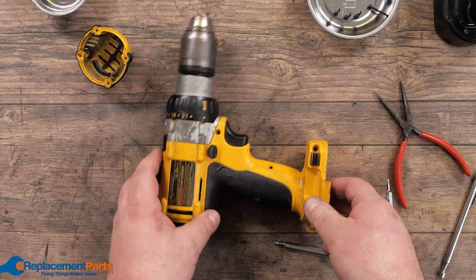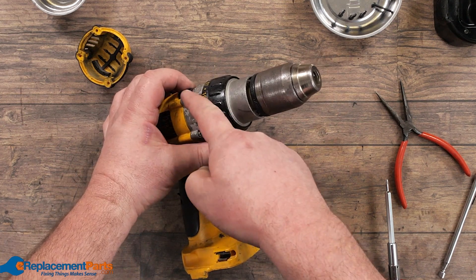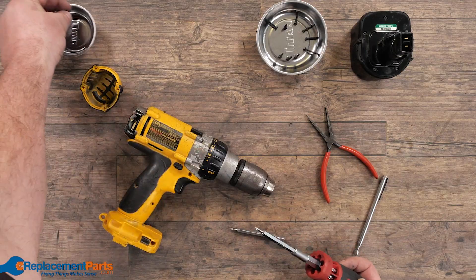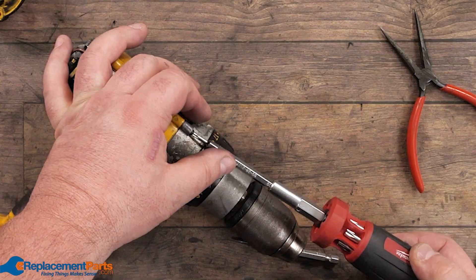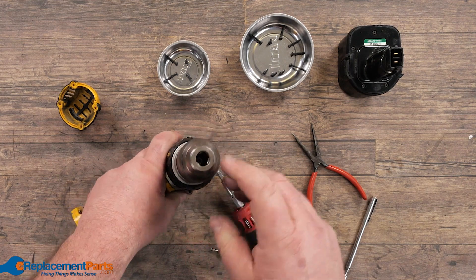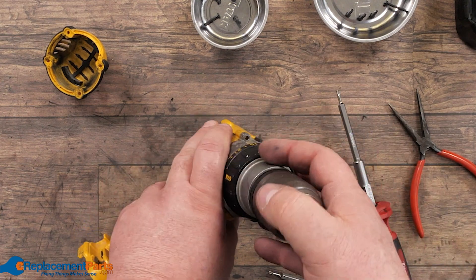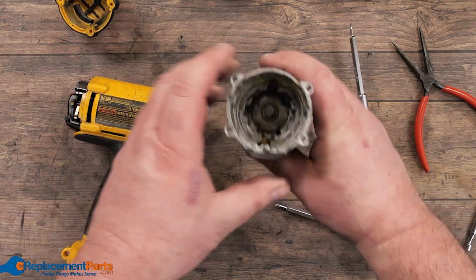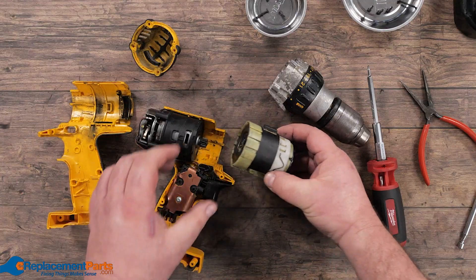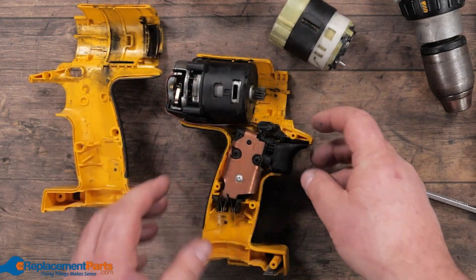Once we have those screws out, we can try opening it up — and we'll quickly discover there are remaining screws here too. We'll take those out and put them in a second parts tray so we don't mix them up with the original ones. At this point we've removed all screws, with the only one left being inside for the chuck. We're going to leave the chuck on for this. Now we can pull out the front, the side cover, the mechanical components, the gearing, and here's our motor and switch — ready for checking.